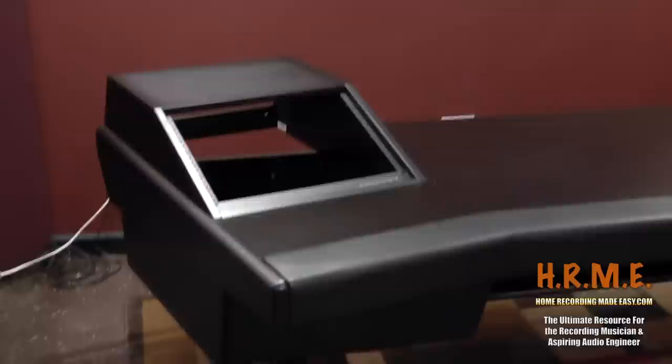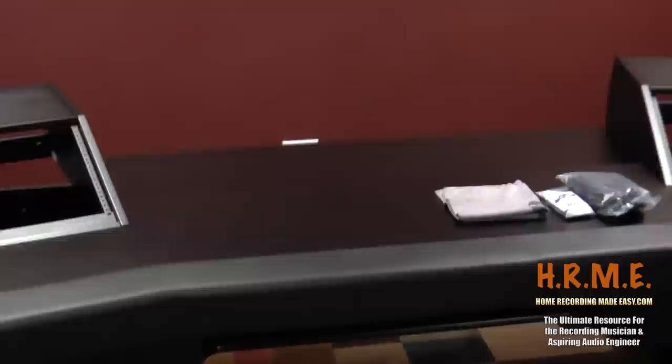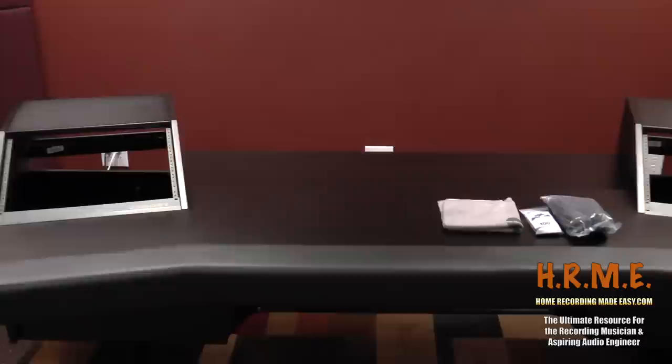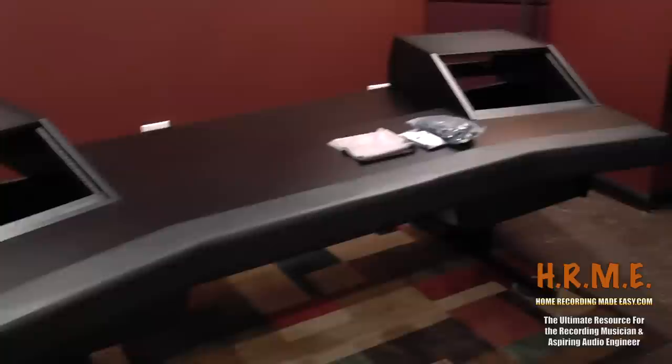This is the Argosy Dual 15L workstation. They make a Dual 15 and a Dual 15L — the L means extra long. Between the two wings on the side for the racks, you can put two 27-inch monitors in the L version. In the regular version you can only put one 27-inch, so it extends the length of the desk about 20 to 30 inches.